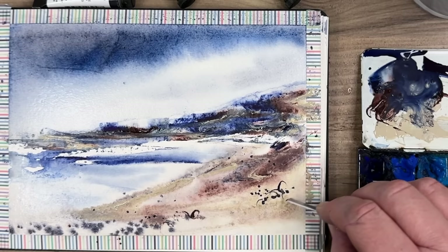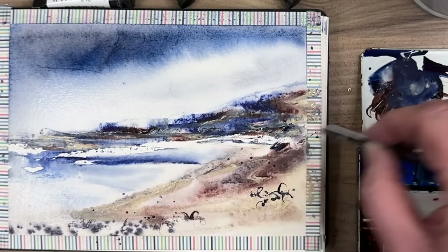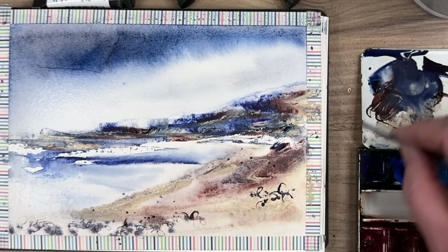You get these lovely thin lines. So I'm just sketching in some rocks here on the sandy beach, just to add some details. I always like to finish off with darks and details in my watercolour paintings, whether they be impressionist, abstract, or quite representational. It's just a good rule of thumb, so you know you're heading for the end of the painting and you don't overwork it.